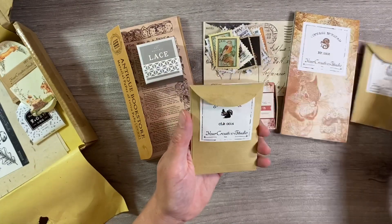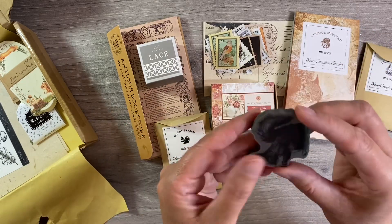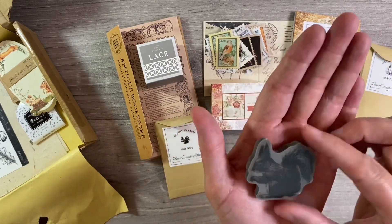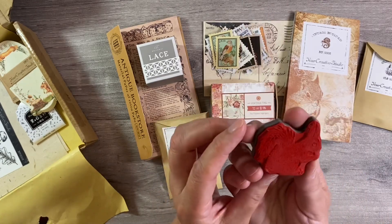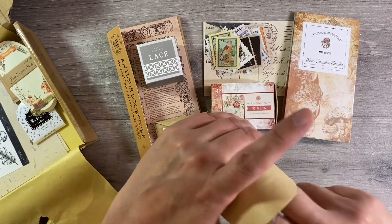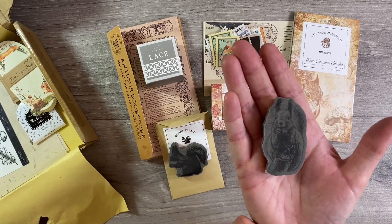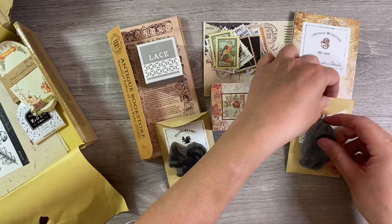We've got a couple of cling stamps. We've got this one here with the squirrel design - isn't that adorable? I just absolutely love that. And then we've got this other design here as well, which is another squirrel. Look at that one - adorable, absolutely love that.